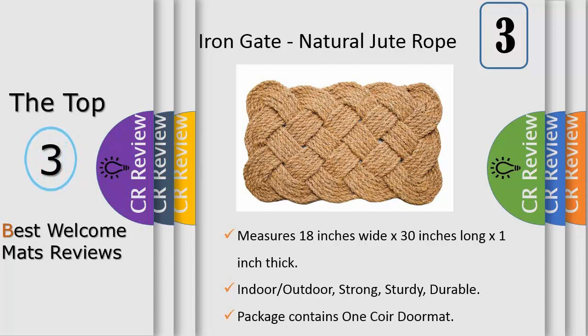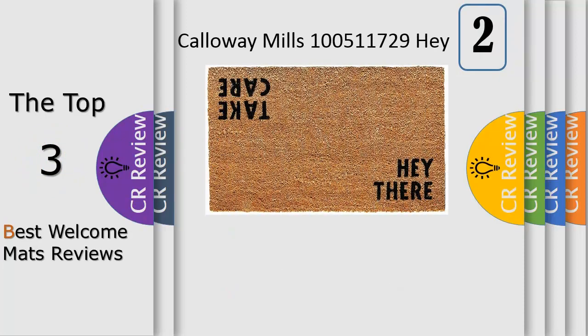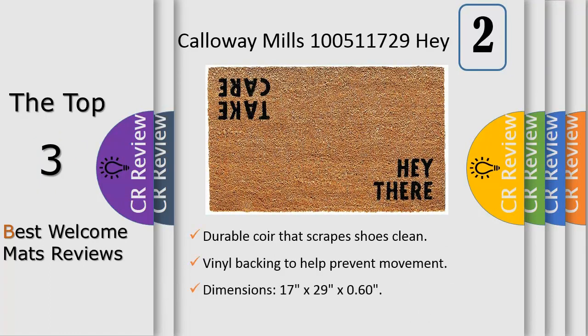This mat is extremely versatile and has many applications. Shake or vacuum to remove dirt. Made of natural coir, a dense fiber that is naturally mold and mildew resistant. Coir is a renewable resource that is durable and coarse, excellent for scraping shoes clean. Vinyl backed for increased durability and to help prevent movement. Coir doormats are weather tolerant to absorb moisture and retain their shape.